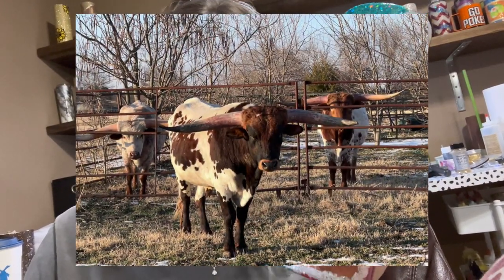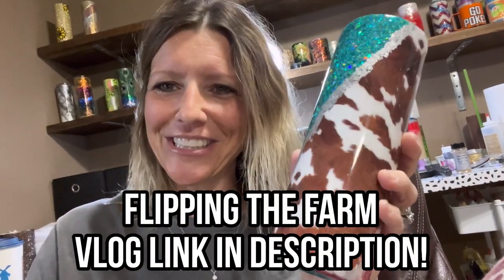The inspiration for this cowhide tumbler totally comes from the three longhorns that are on the farm we just recently bought and are flipping to live in. If you haven't followed our Flipping the Farm vlog yet, you totally should - you'll see the longhorns in the background every now and then. I also grew up on a farm and have always loved cowhide, but being around those longhorns so much lately made me feel like I totally had to do a cowhide tumbler.